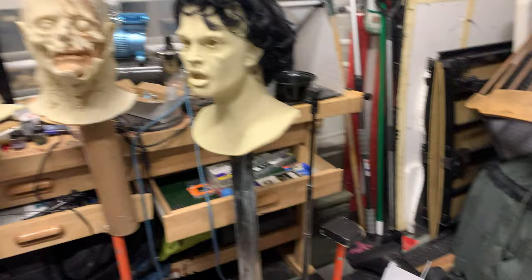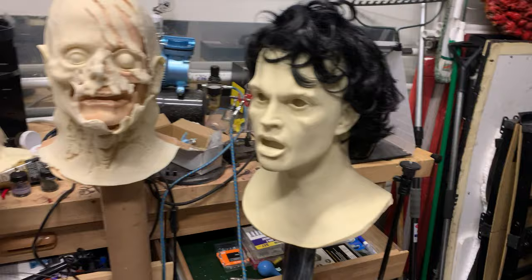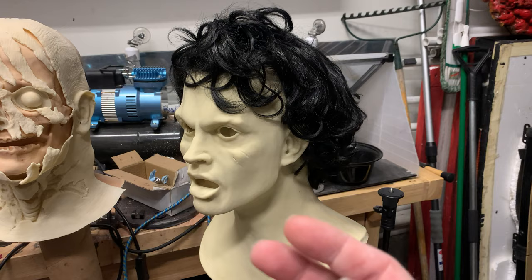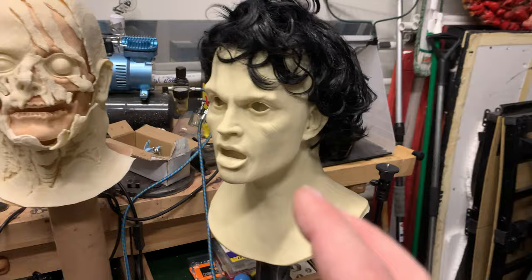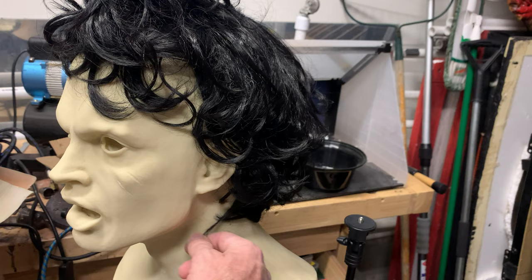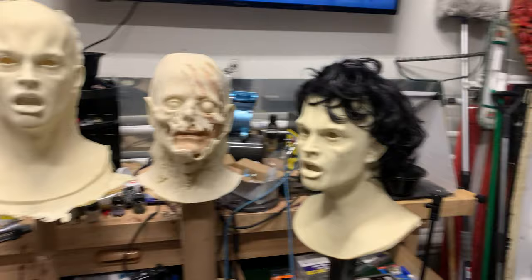Hey everybody, it's Matt McNeil. I'm in the garage dwelling another one of my Lost Boy Michael masks. I've got two of these guys out so far, which is great. This one happens to be auditioning a wig at the moment, trying to find the perfect wig so that I can really recreate that Jason Patrick 80s half perm, half mullet look. This one's actually not bad — it could work with a little hairline action and maybe a little extra mulleting in the back. This may be the winner, but I've got another one sitting on the front porch as I speak.